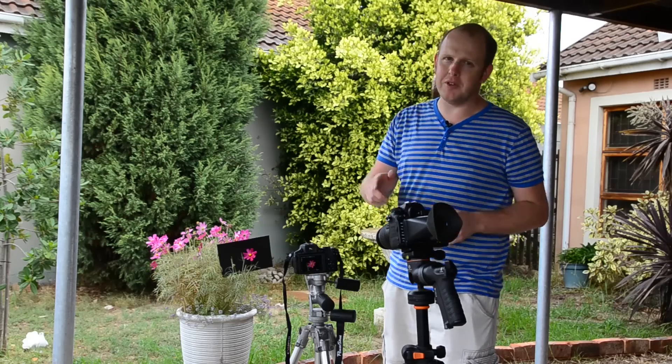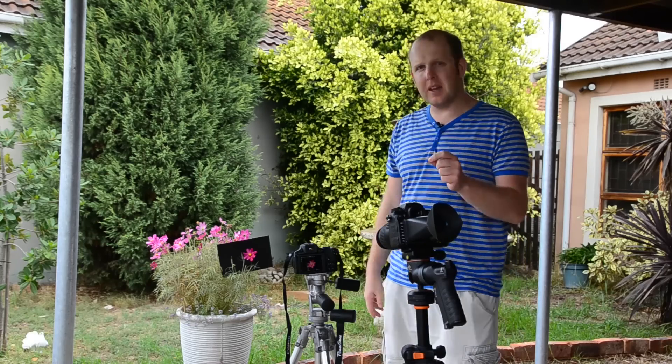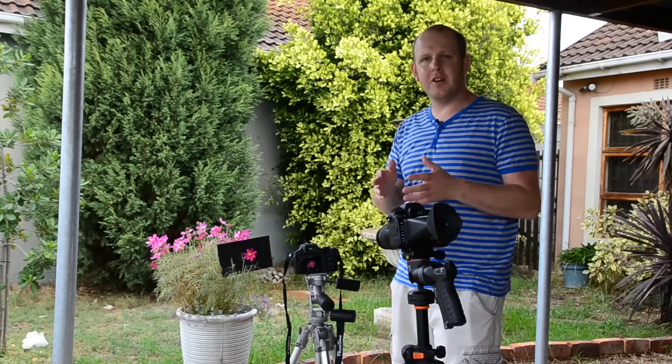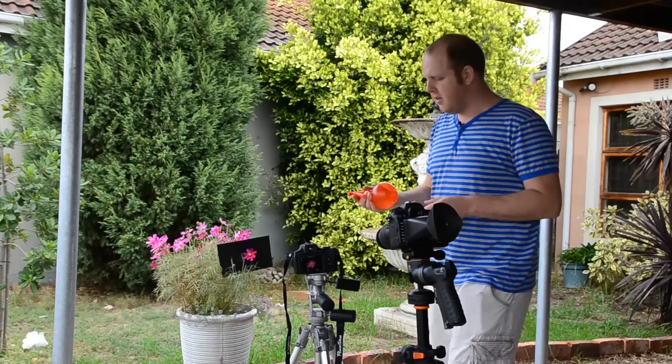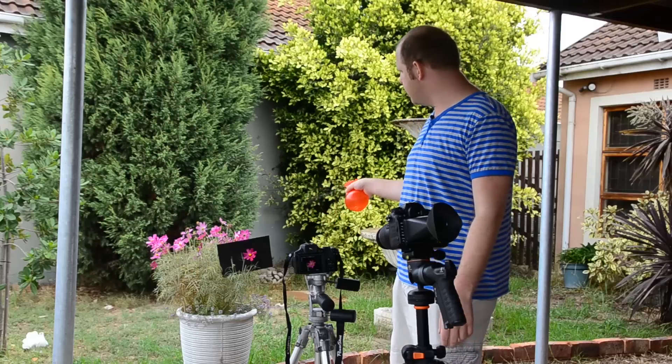So just use the exposure compensation button and go to minus or to plus. When the camera is working out the exposure for you, you're telling the camera: I know you've got the exposure sorted, but go a little bit darker, or go a little bit lighter. That's what you're telling the camera when using exposure compensation. Also, like I'm using the rain that fell on the flower — if you don't have rain and you want to make the flower just look a lot better, then just use a little squirt bottle and squirt it on the flower.